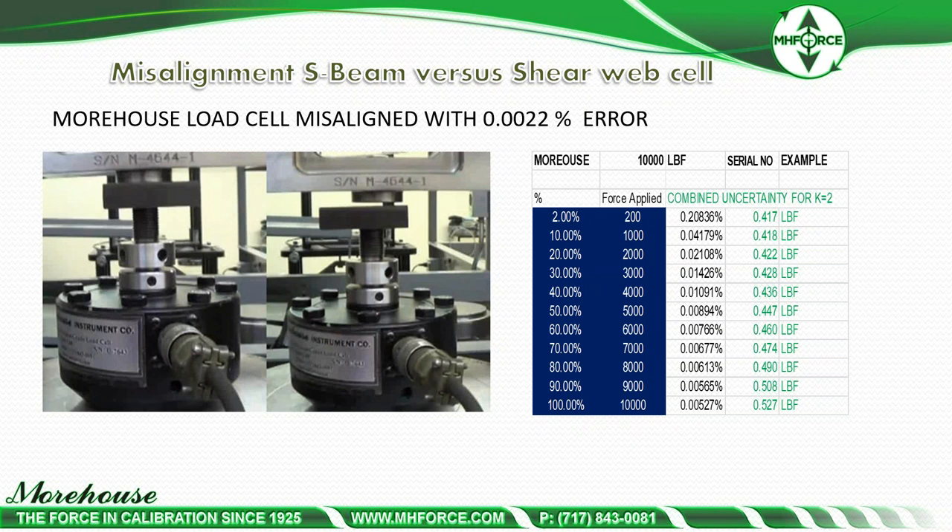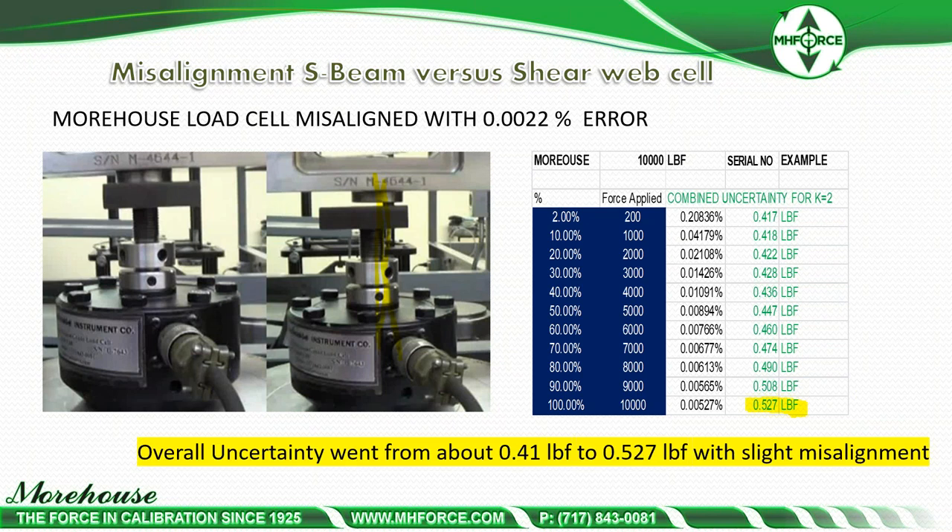What happens if we misalign a shear web load cell? In this scenario, using the same 10,000-pound load cell, the S-beam showed about 85 pounds of error, while the shear web load cell showed only about half a pound — with an original uncertainty of about 0.41 pounds. The Morehouse shear web load cell is not as sensitive to misalignment or off-center loading. It still produces some error, but it is very minimal — you can still get very good numbers even if slightly off on alignment.